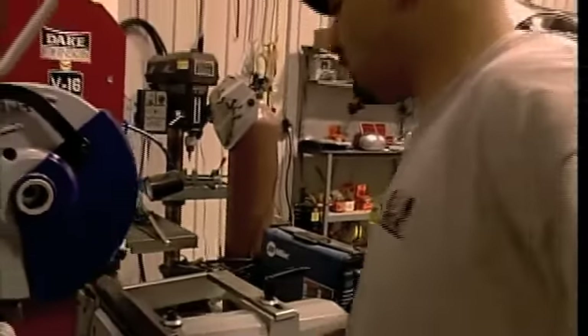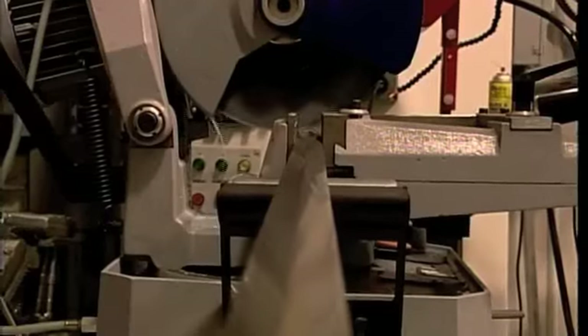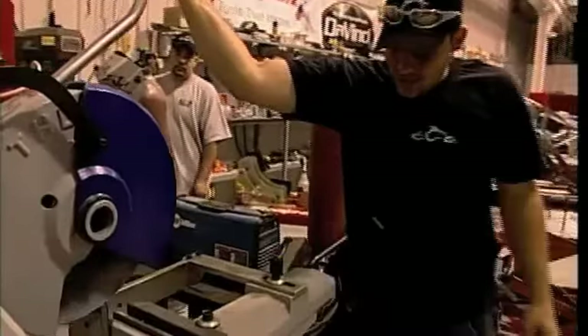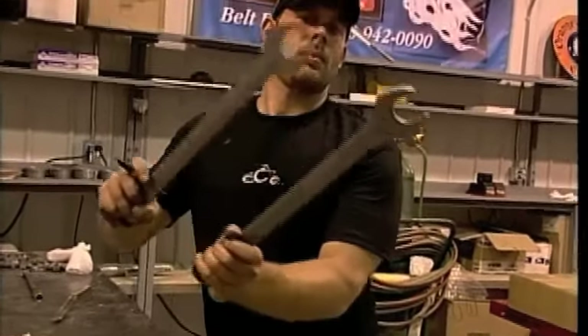We are fabricating the handlebars, because that's something we can get out of the way right now. It'll actually buy us a little time to do the rest of the fabrication for the bike. We decided the rise and the pitch that we wanted, and started cutting and fabricating.